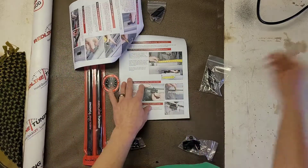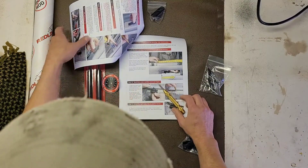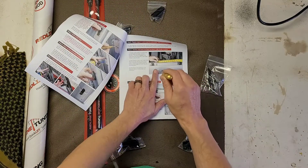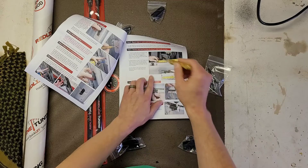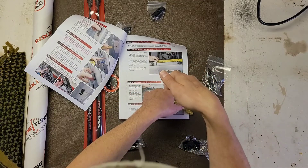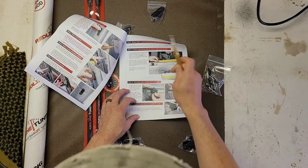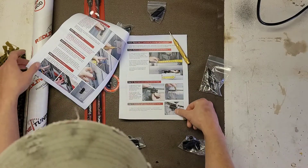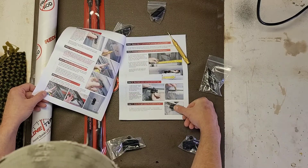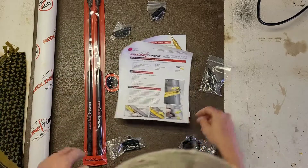You're gonna want one of these — it's a punch. You put it on the metal, press it down, and it's gonna leave an indent so whenever you put your drill bit on it, it'll run straight through and not skip around. So this is really helpful. You're also going to need a drill, painters tape, and a marker — simple stuff.